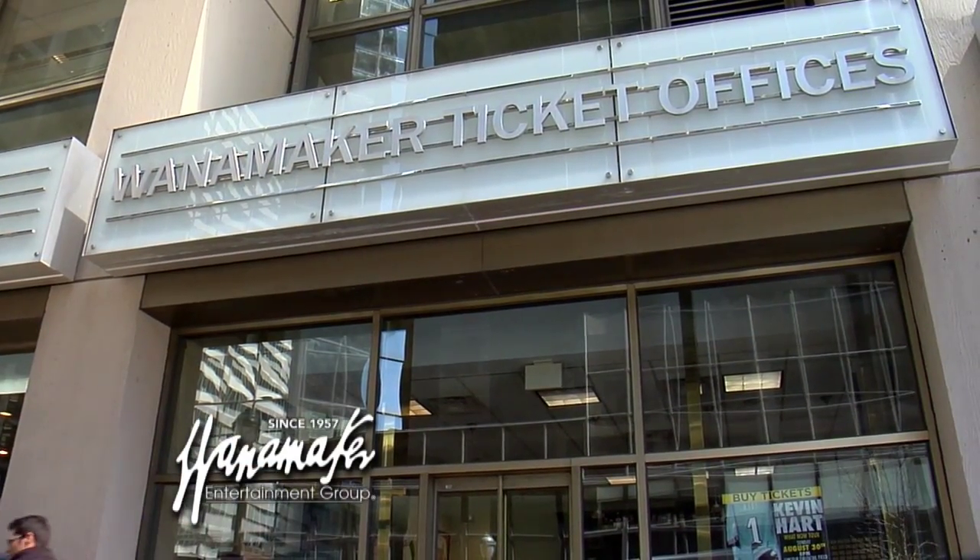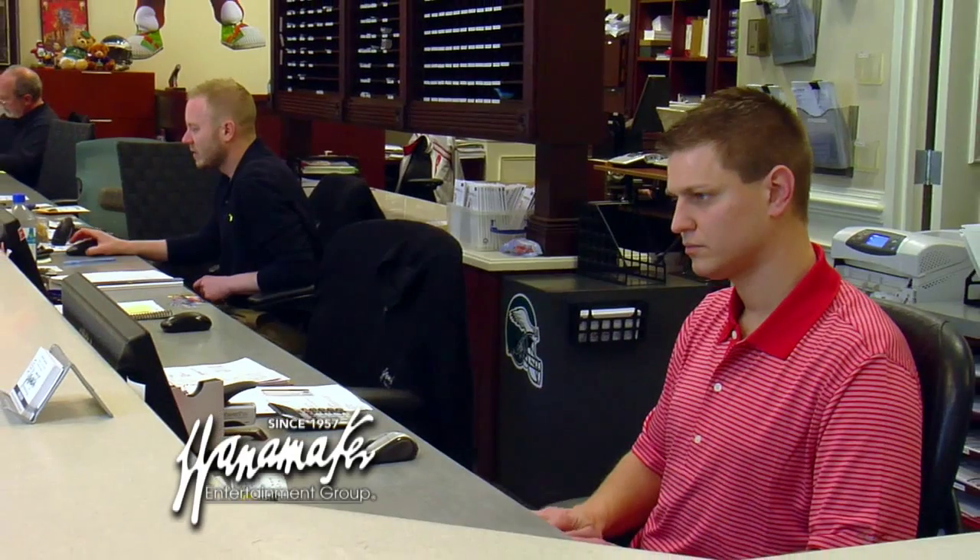Welcome to the Chef's Kitchen. I'm your host Nicole Gaffney, and we're here today with Wanamaker Entertainment Group, the official ticket partner of Comcast Sportsnet. We've also got Chef Steve Kirchner of the Twisted Olive. Thanks for being with us today.